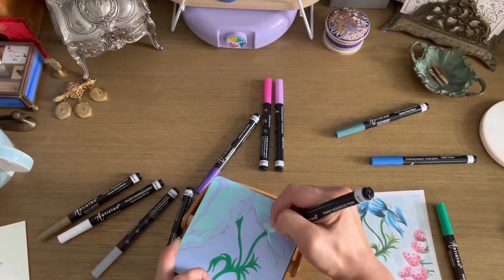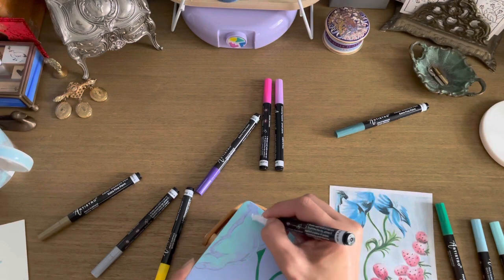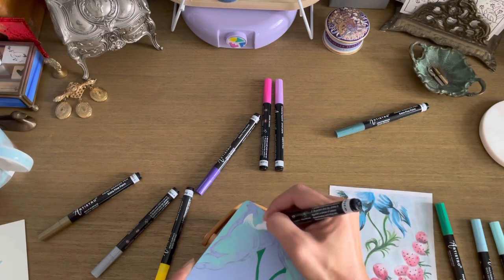So far so good. There was something very satisfying about using the white marker going in with some detail here — the white marker was very opaque so it came out really nicely and smoothly. I had no problems with that one.